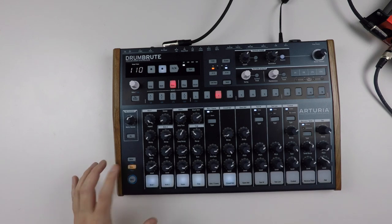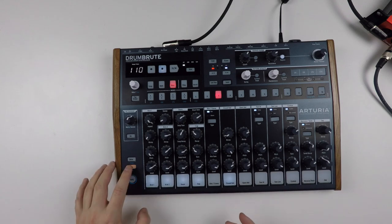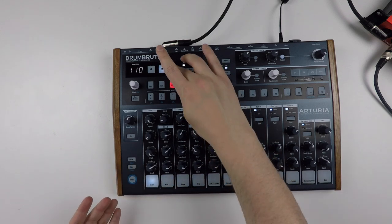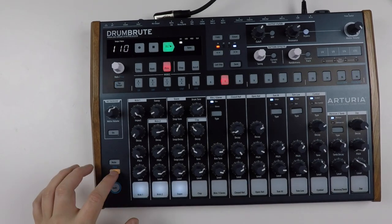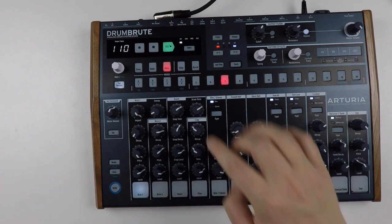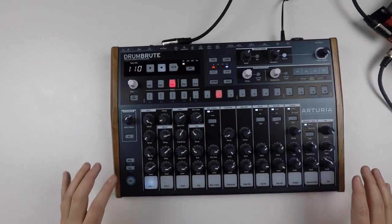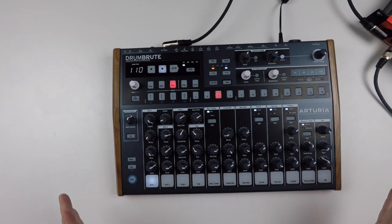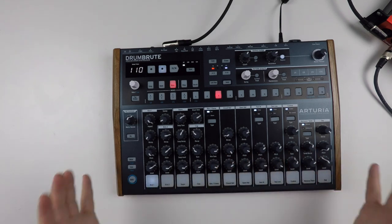The solo button is also a group solo. When I press this, you see that there are five buttons that light up, so I can actually solo five sounds at once. Very practical, very hands-on. And this goes for the entire design of the Drum Boot — it's super hands-on, very practical.